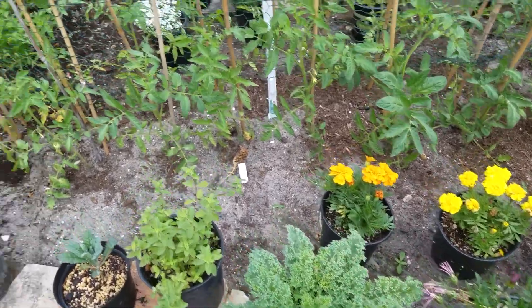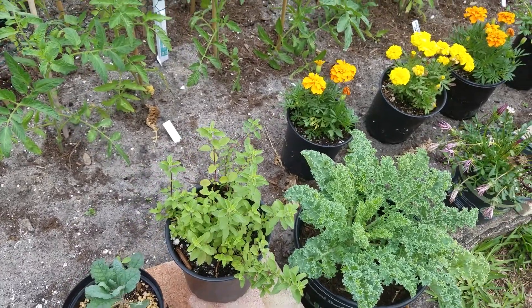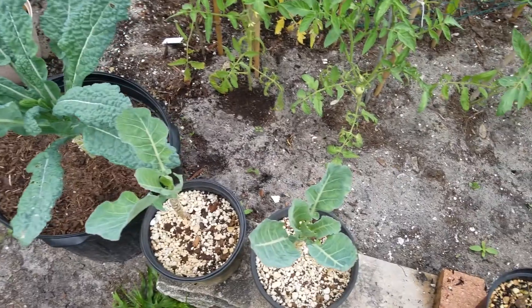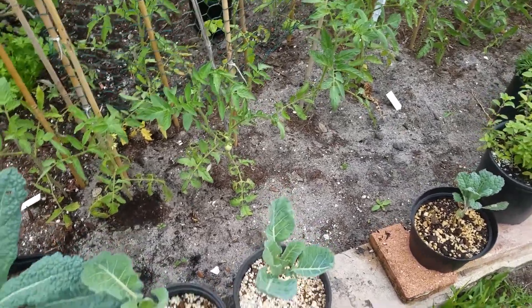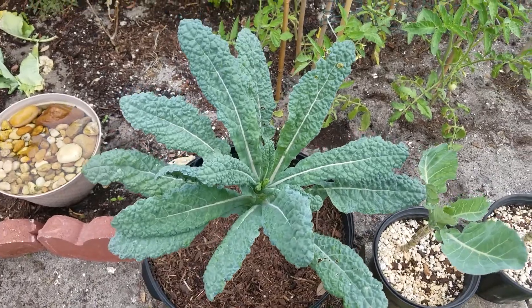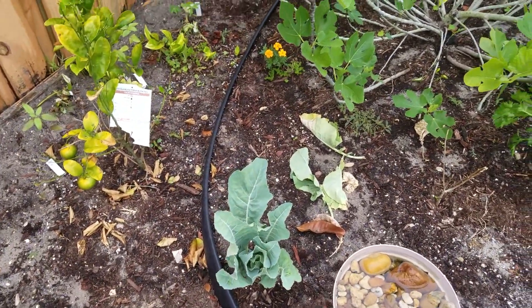Curly kale. This is some oregano. More kale. I think these are broccolis or cauliflower — I think cauliflower by the shape of the leaf. Lacinato. Another one — I think it's cauliflower.